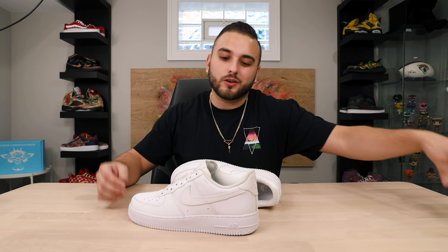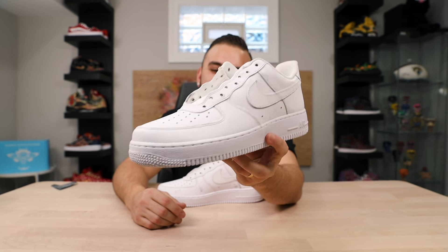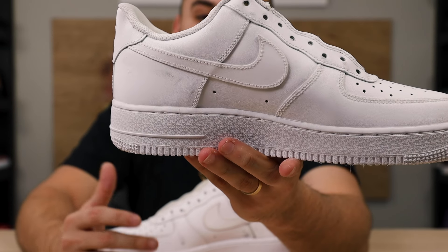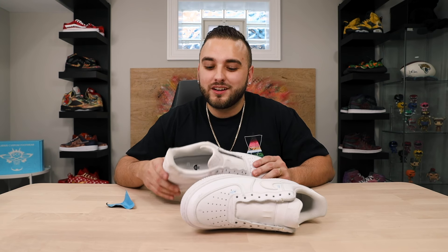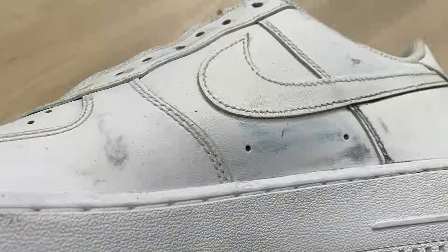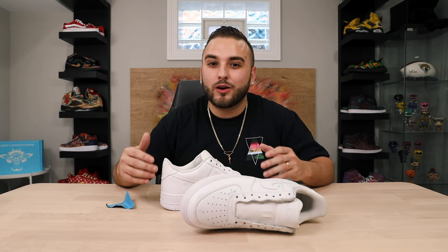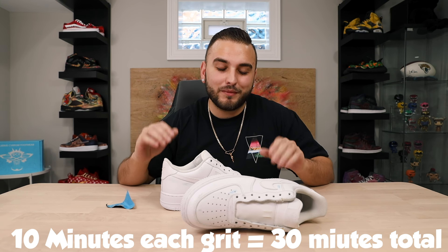A little frayed stitching is not something anybody's ever going to notice, and I'm always going to put priority on creating the most durable custom possible. Now let's move on to our 800 grit sandpaper. There won't be major changes here — just a few more areas where you'll see that gray peek through. Then on to our final 1500 grit. Every pair you work on is going to look a little different, and as long as you're spending the right time, that's the most important thing. My rough estimate is about 10 minutes per grit, so about 30 minutes prepping one pair.